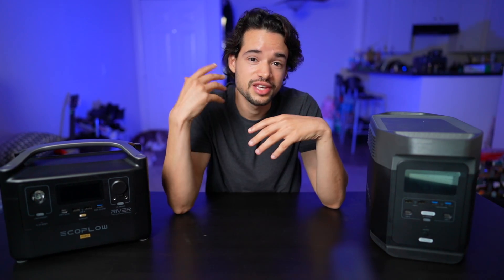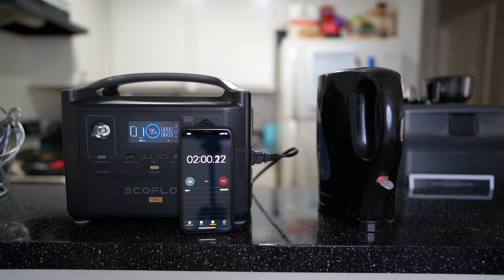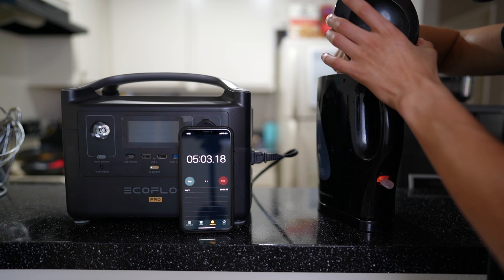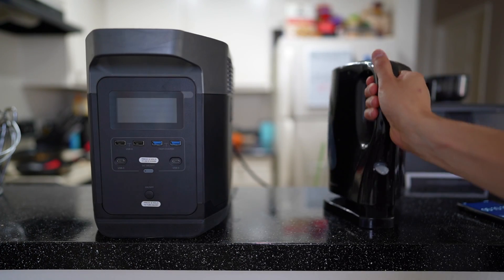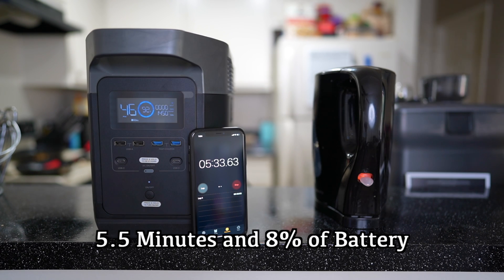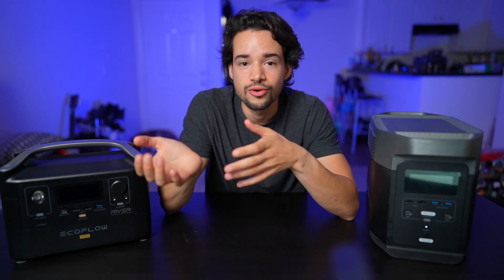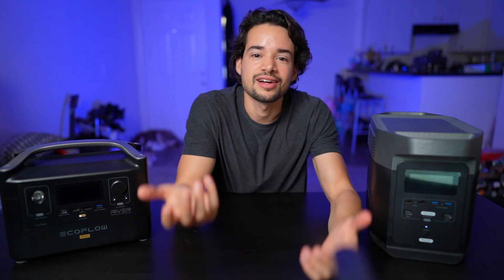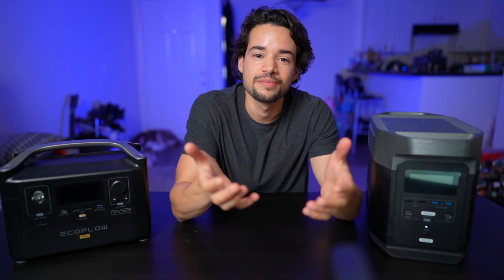If you've ever used a water kettle, you know you hear it start heating up almost right away. I waited one, two, three, four, five minutes — nothing. I opened the lid and put my finger in; it wasn't anywhere near a temperature that could burn me. So I switched it out with the Delta. With the Delta and a fresh pot of water, you could hear it heating up right away, pulling 1450 watts and boiling one and a half liters in five and a half minutes. The RiverPro could only give it 600 watts at most — it drops the voltage and raises the amps to run higher appliances, but at a cost. You'd waste so much power and it would take so long to boil the water — it just wouldn't be worth it.